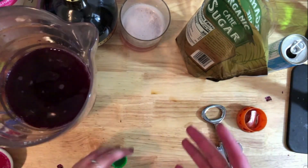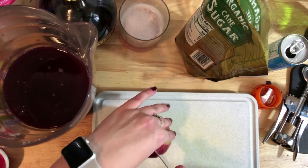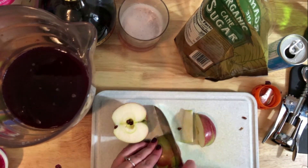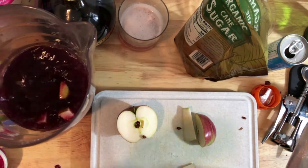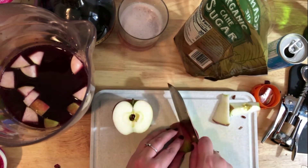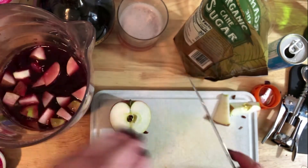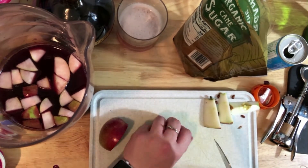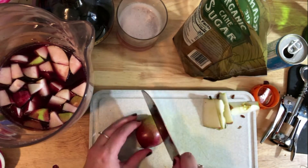The last ingredient is fruit - the type is totally up to you. The longer you let it sit, the more the fruit flavor seeps into the sangria. We usually go with apples - that's how my mom has always made sangria. They taste so good soaked in sangria and add a little sweetness. Berries are also a great option. If you add citrus fruit, consider adding more sugar to offset the tartness.